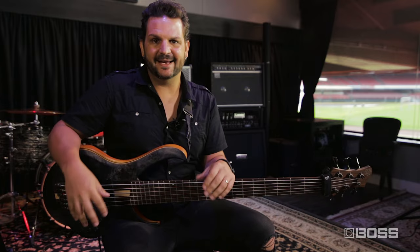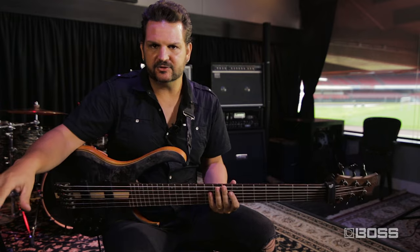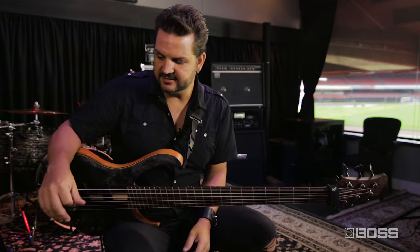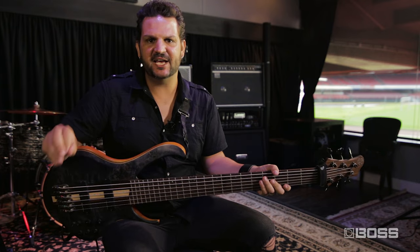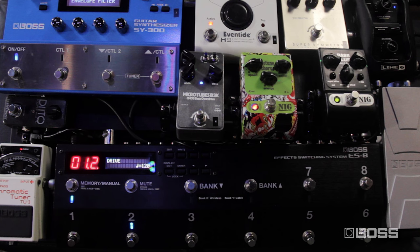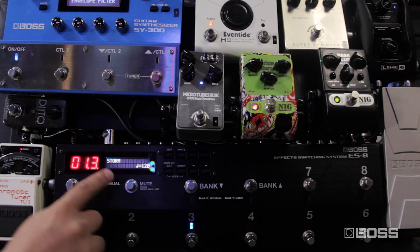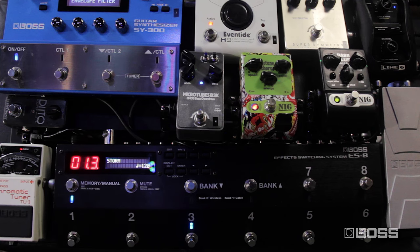I've created the combinations I use the most in Angra and every other project I do, using the same pedals with just different combinations. The beauty of the ES8 is that you can have all the changes with just one foot. For example, on my loop number three I have the storm patch — 'storm' stands for 'Storm of Emotions,' which is a song.